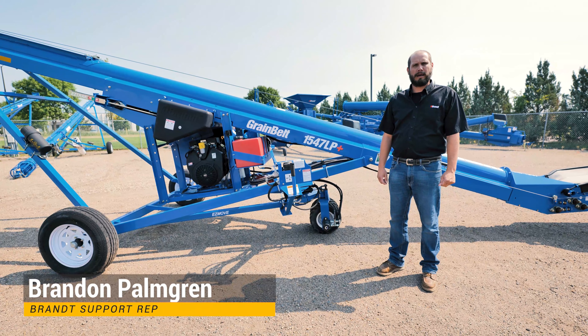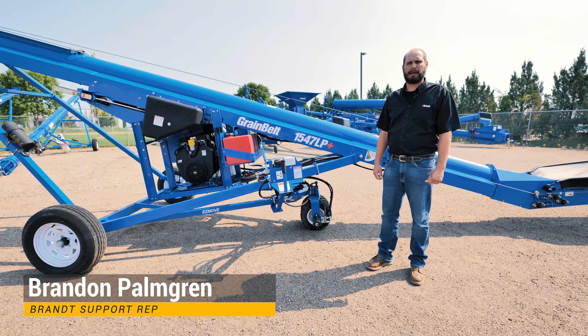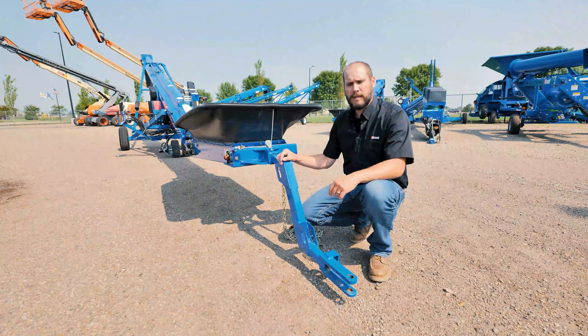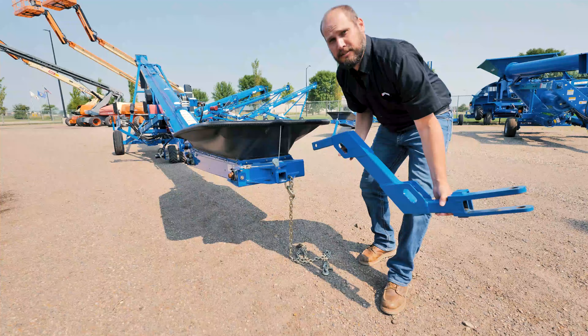Hi, I'm Brandon Palmgren, support rep for Brandt here today at Ziegler Ag Equipment. Today we're going to talk to you about the 1547 LP with EasyMove. One of the key features here is our easy removable hitch and storage.